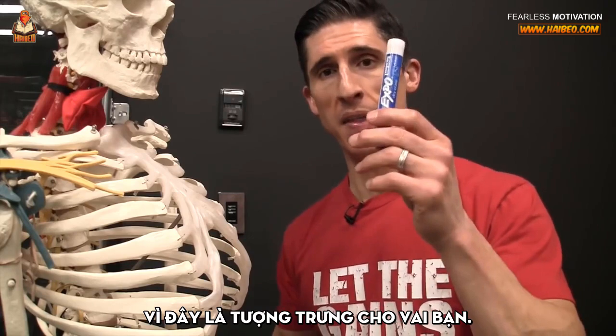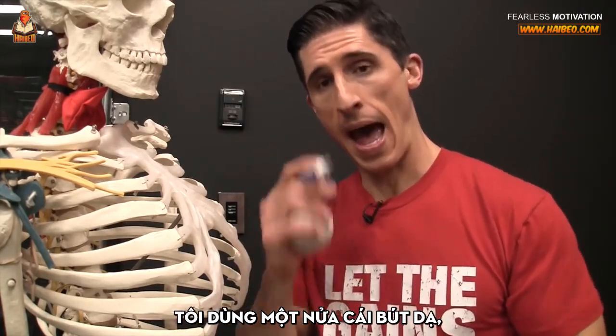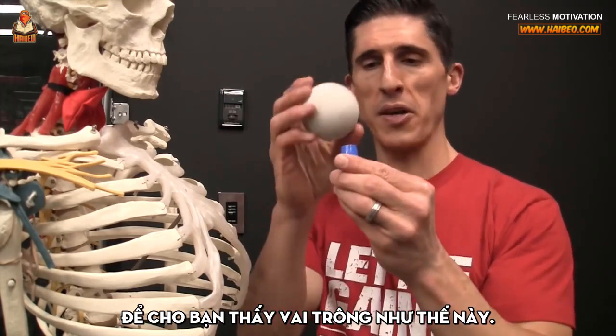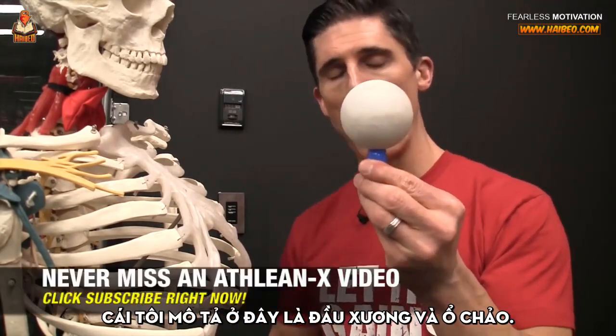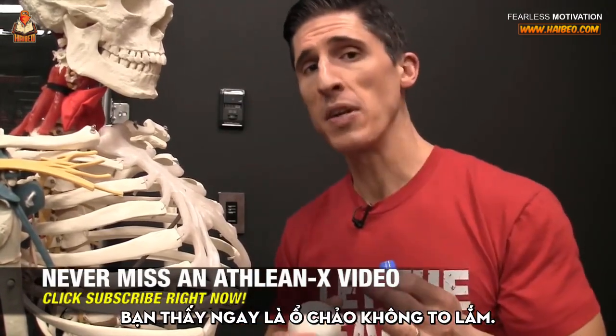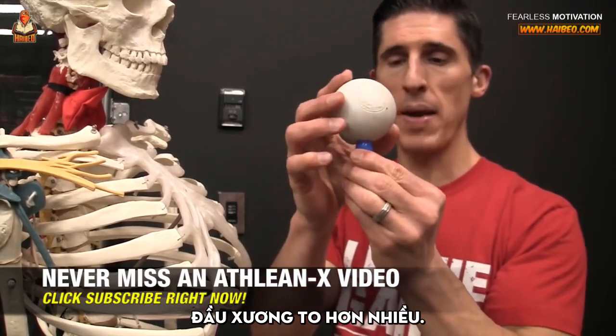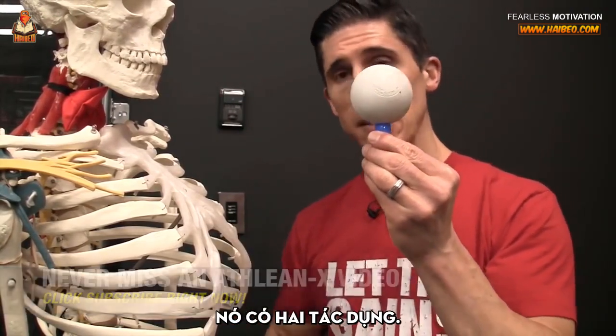Right here, this represents your shoulder. We're breaking out a muscle marker to show you that your shoulder actually looks something like this. What I'm representing here is the ball and the socket. The first thing you need to realize is that socket ain't so big — the ball is much bigger than it, and that means two things.